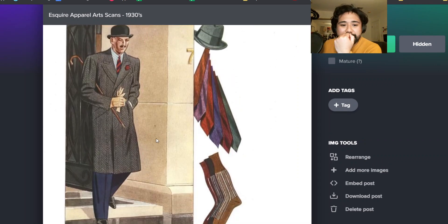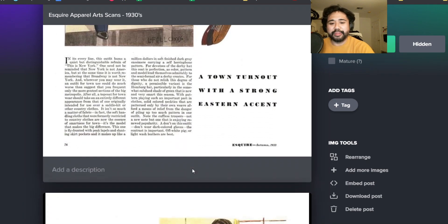Here we get gray overcoat with blue suit. Looks great. Blue striped shirt with red tie. I think a lot of these ideas aren't that bad. I still wouldn't do the shoulder padding, but I think the low gorge with a soft shoulder and these combinations are pretty timeless.